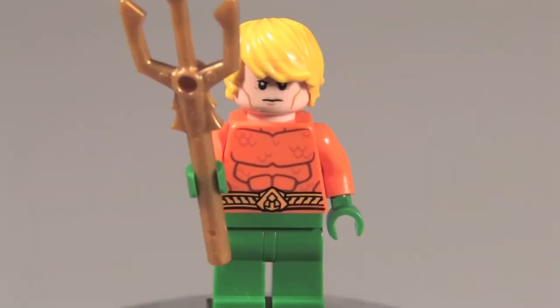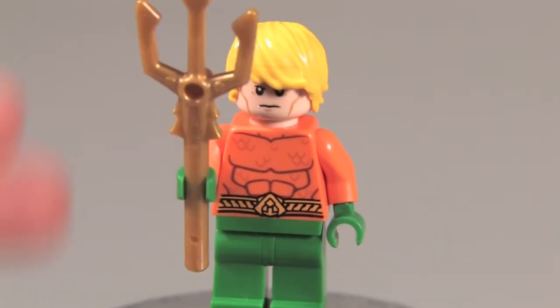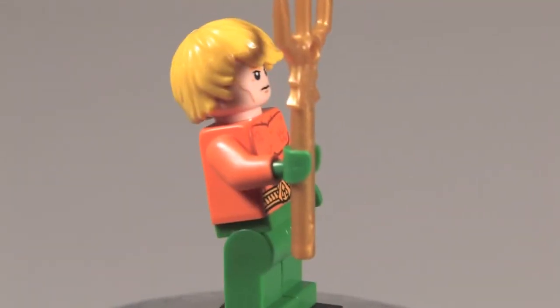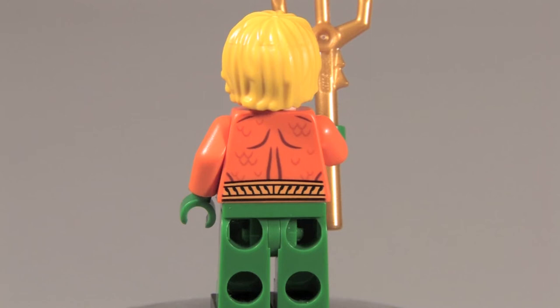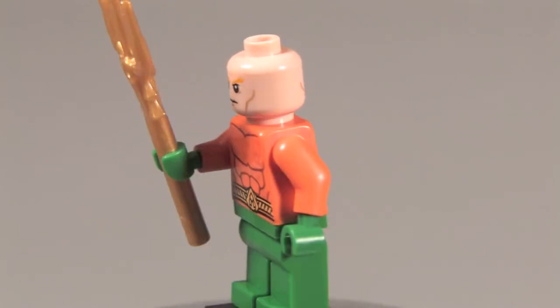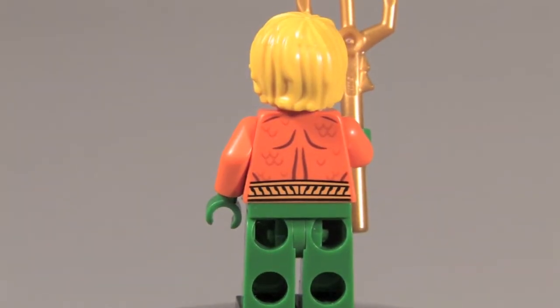Here is Aquaman. He has an Atlantis staff that looks very nice. His hair is yellow instead of a tannish color. Very nice torso printing, but no leg printing of any sort. His face looks very nice. On his back printing it's sort of the same design as Batman's back printing except with some cool-looking scales and a very nice belt-looking thing. He also has a double-sided head — an angry face and another expression. I really like the look of this minifigure. It's a debate between Batman and Aquaman for best figure — they're both great.